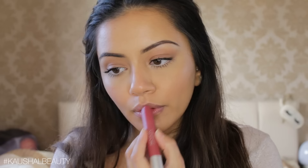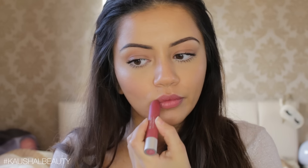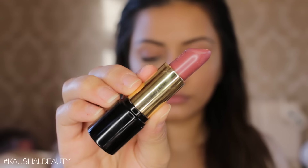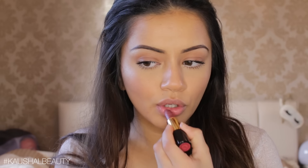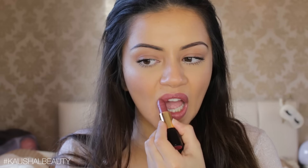For lips, I'm taking the Revlon Colorburst Matte Balm in the shade Sultry and dabbing it on for a really natural-looking lip color. I felt it was looking a bit too pink, so I went over the top with the Soap & Glory Red My Lips lipstick in the same dabbing motion so it looks super natural. Once happy, I went over the top with Laura Mercier Translucent Setting Powder to make everything matte.